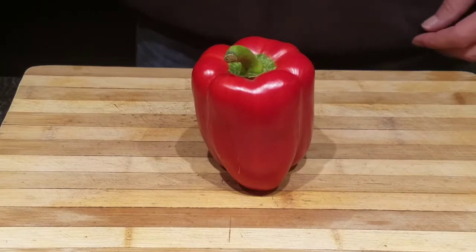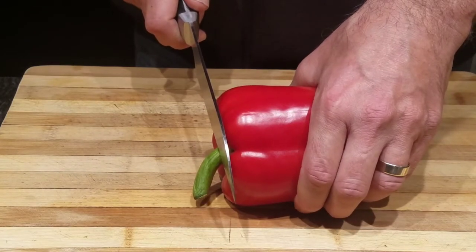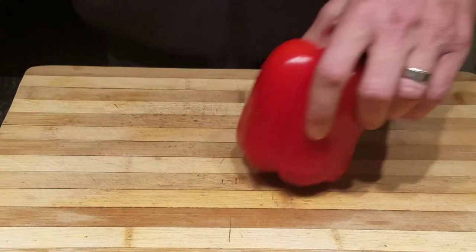To get started, you want to flip it on its side and cut off the stem. That way you can stand it up on its top and slice down.